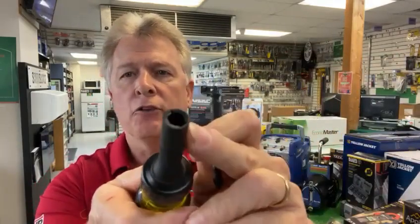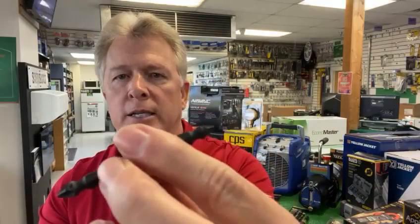Heavy-duty metal steel shank — pull that out of there, you can see it's nice and heavy-duty. That's also a quarter-inch drive if you need a quarter-inch drive. You've got impact-rated bits with it. This is your Phillips Head 1 and your Phillips Head 2 bit, long shank bit.